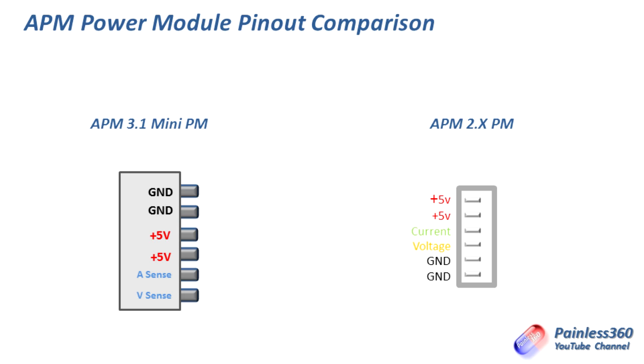If you order an APM 3.1 power module, clip the ends off, and put another connector on to plug it into an APM 2.6, it won't work very well and you'll get yourself into trouble. Word of warning: always make sure you are using the right power module for the right version of APM. If in doubt, plug the power module into a battery, get a voltmeter out, and test the outputs on each pin to make sure the plus five volts and ground are where they should be — then you'll know the voltage and current sense lines are in the right place too.